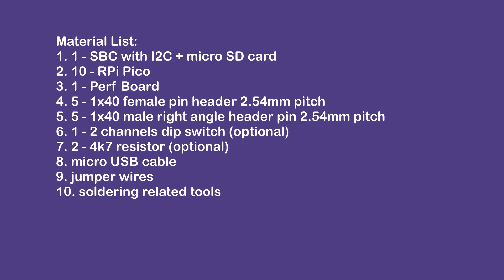This is the material list that I use. Not a lot, but I do want to point out the number of Picos is entirely up to you. One Pico is equivalent to 2 workers, so 10 Picos in the list here means 20 workers. With all that said, let's get our hands dirty.